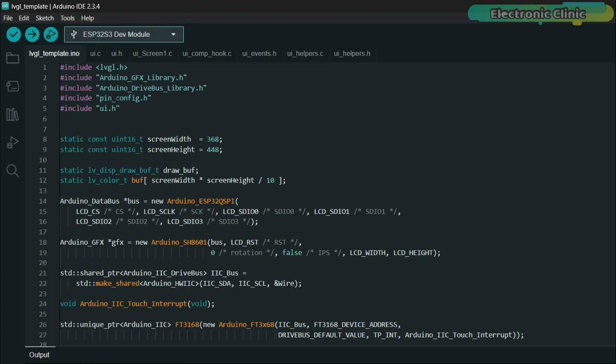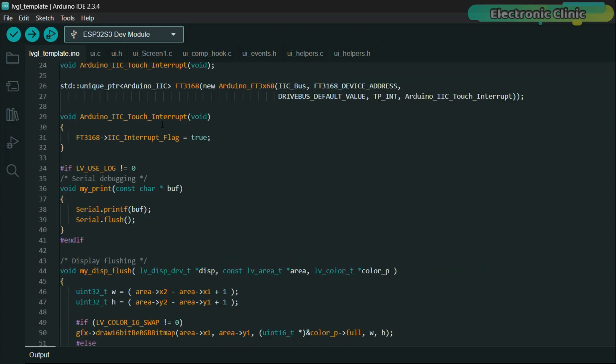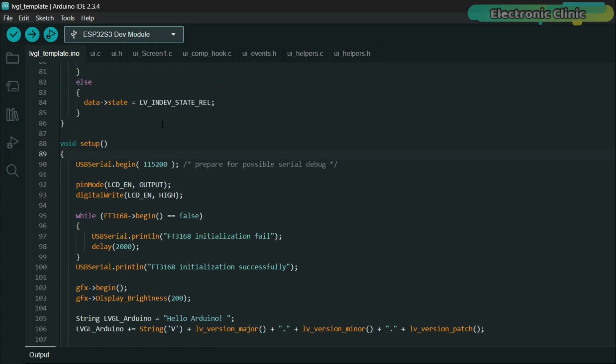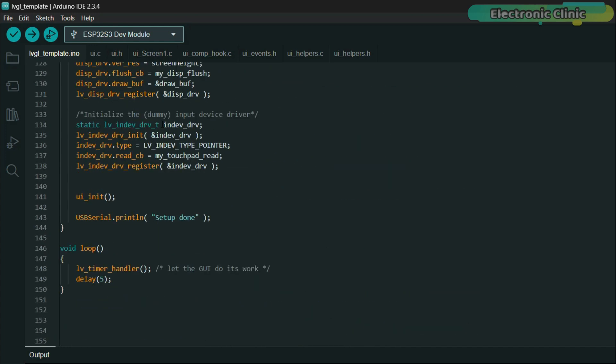Let me open this Arduino file. As you can see, when we opened the main arduino.ino file, all the related files load automatically. This is our main template code and we will be modifying it to display the temperature and control the LED. So let's quickly go ahead and import the template project into SquareLine Studio.